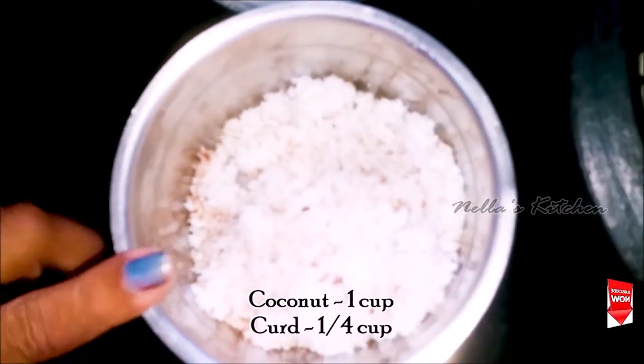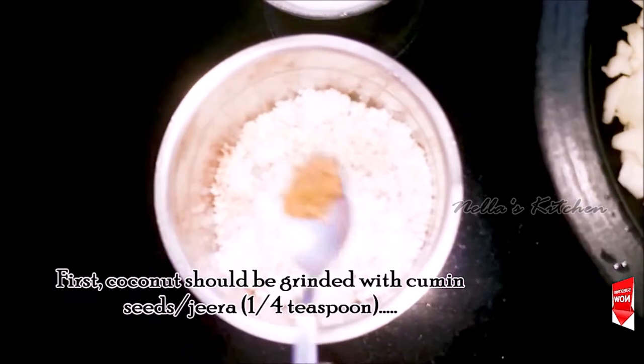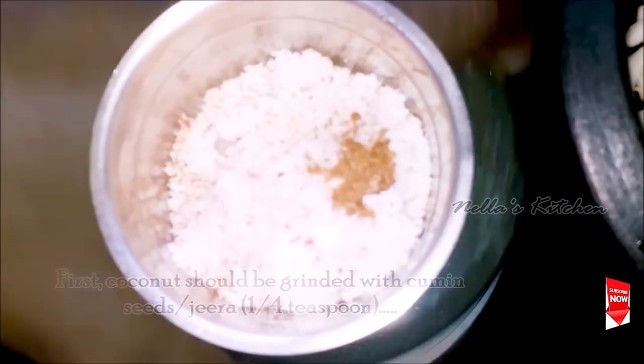1 cup of tea. First, add 1 cup of tea, 4 cup of tea. 1 cup of tea. 2 cup of tea. Add 1 cup of tea. Add some tea.